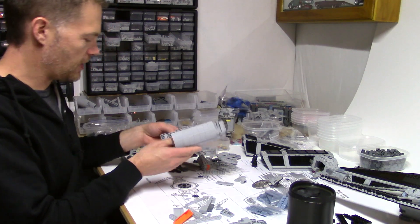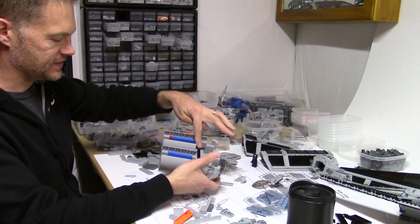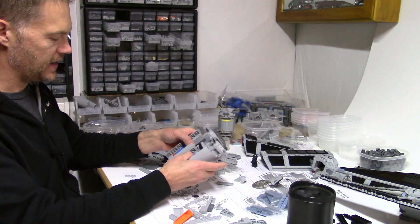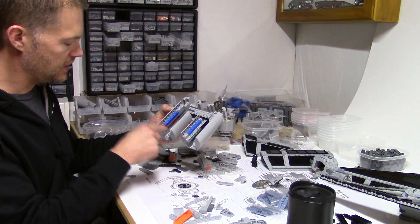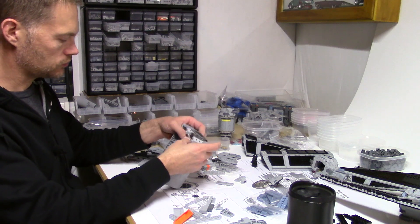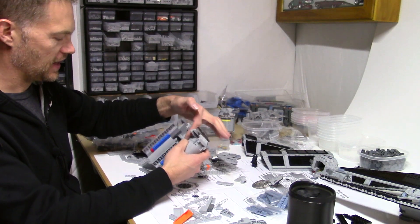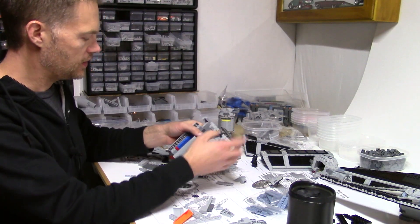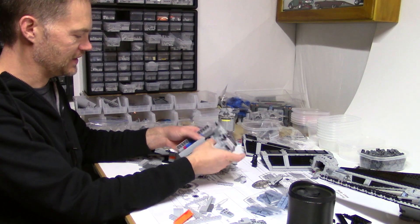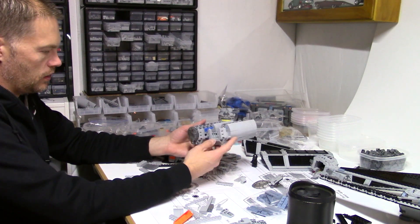Already that helps quite a bit, and I haven't really secured that connection yet. Once I get some plates or more connections going on here and on this section and down here, it'll be really, really rigid. I may even put some more Technic and connect it into here so the middle section is even sturdier and it's all connected. That'll help.